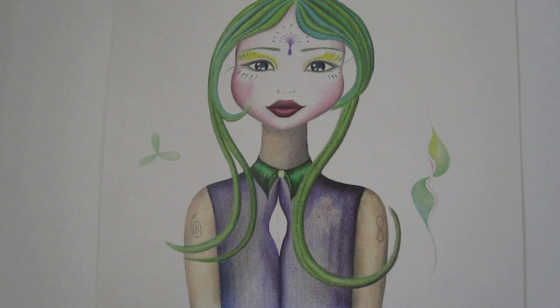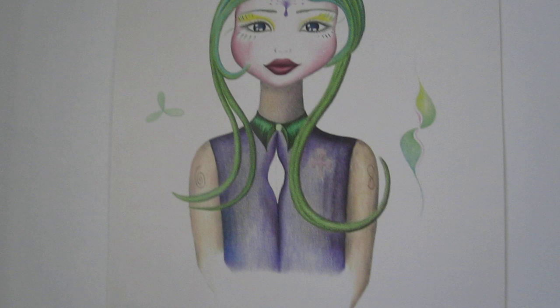This picture I drew in 2009. I used regular pencil crayons, and I think they were Prismacolors as well.